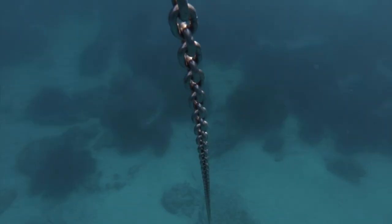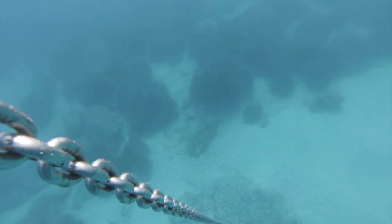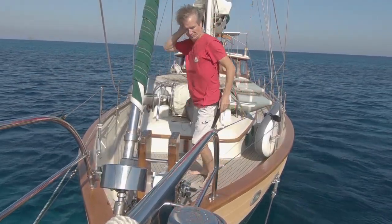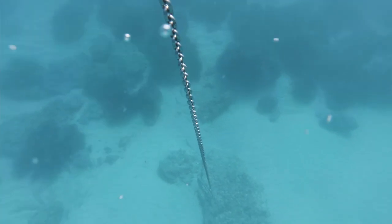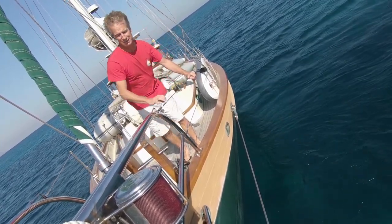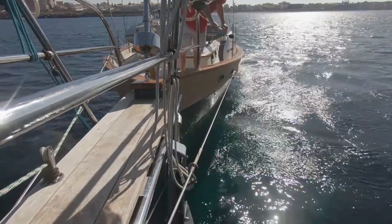Anchors do get stuck — most often under a rock. Usually just driving the boat forward across it at different angles will pull it out. We're trying to jiggle it out using the weight of the boat. Going a little bit forward — Steve's at the front looking down; you can actually see the anchor because it's not very deep here. It seems to be stuck between two rocks, so we're jiggling backwards and forwards. And we got it! Excellent — now we'll get the anchor up.